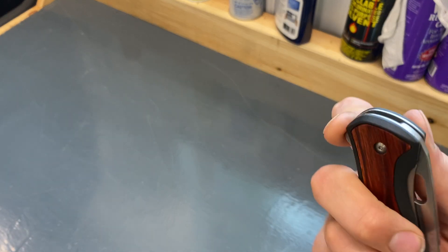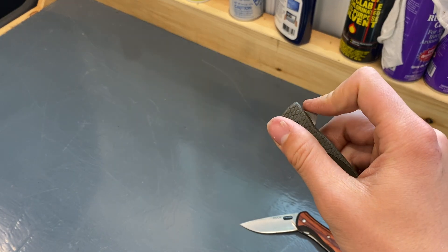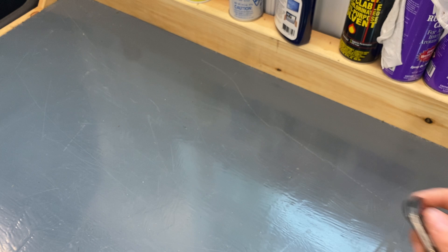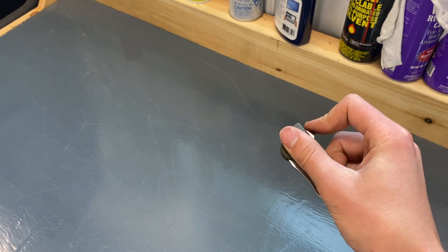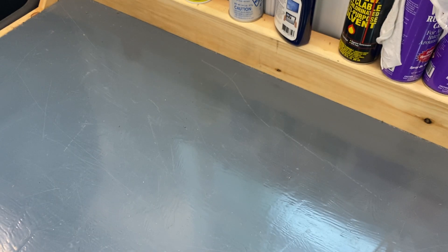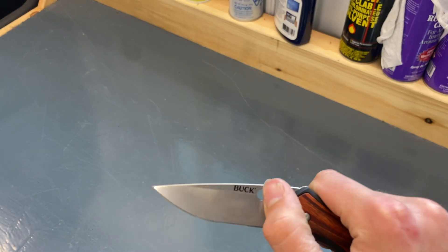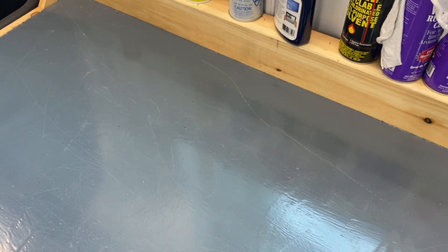This is also a ball bearing knife. My only real complaint on this 346 is that when I first got the knife, if you opened it really slow, the liner lock wouldn't hit properly. I need to get a little wear in it, though it'll be fine.